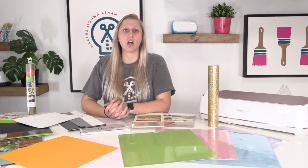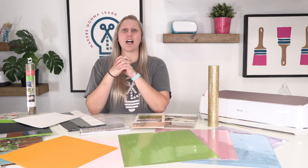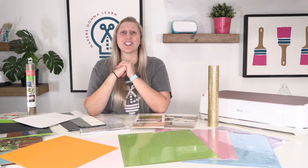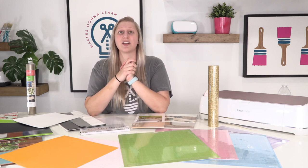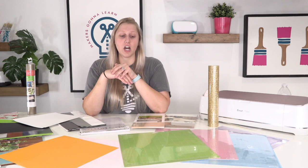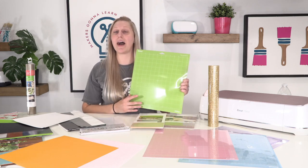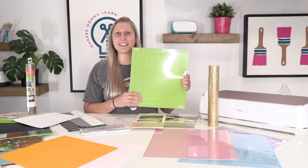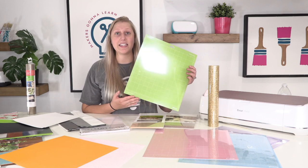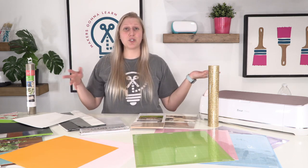The light grip mats are unfortunately the ones we throw away most often. You can clean your mats — I'll link a video below with three amazing cleaning methods. Light grip mats lose their stickiness so quickly; after cleaning them a couple of times they're just not sticky anymore. So we actually use old, less-sticky standard grip mats as replacements for light grip mats. We don't buy many light grip mats anymore because of this habit.